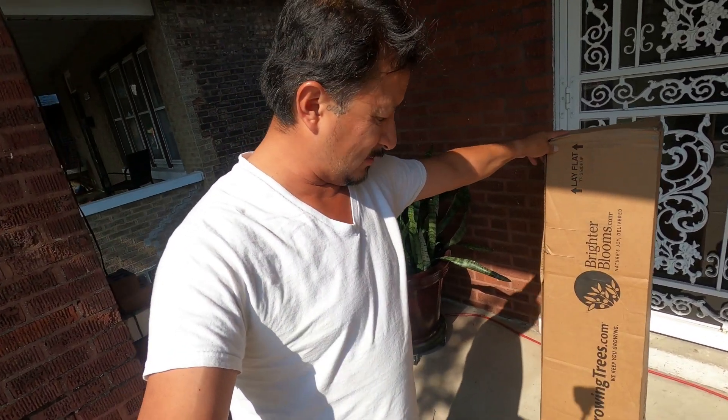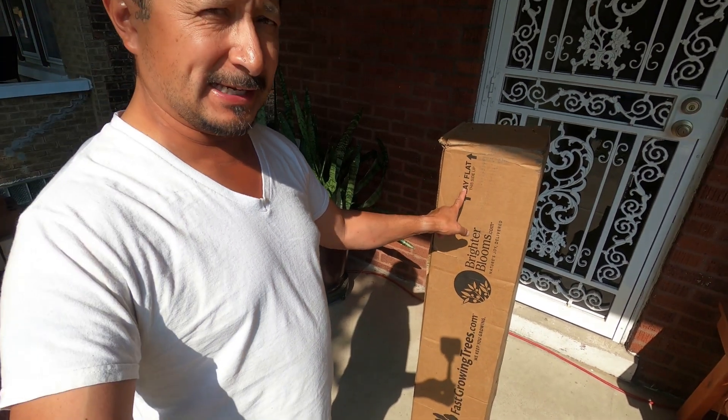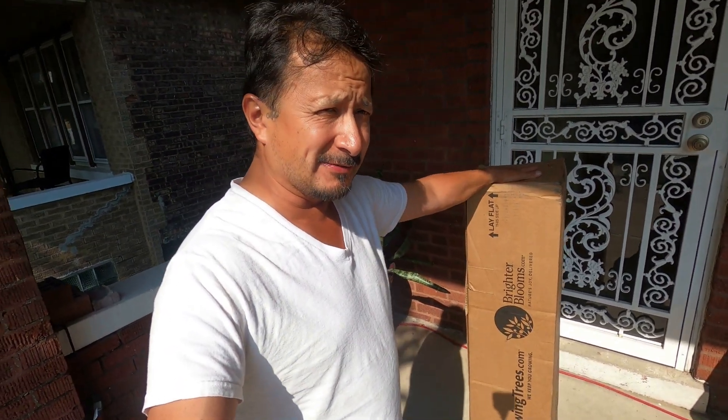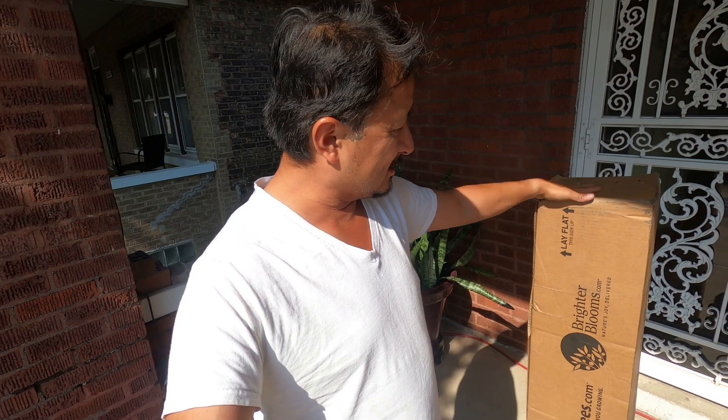FastGrowingTrees.com - we're doing an unboxing. The box says lay flat, this side up, but FedEx just delivered this to me on Tuesday when it was supposed to be here Saturday, and they didn't even put it down the right way. Let me finish eating and then we'll do the unboxing.